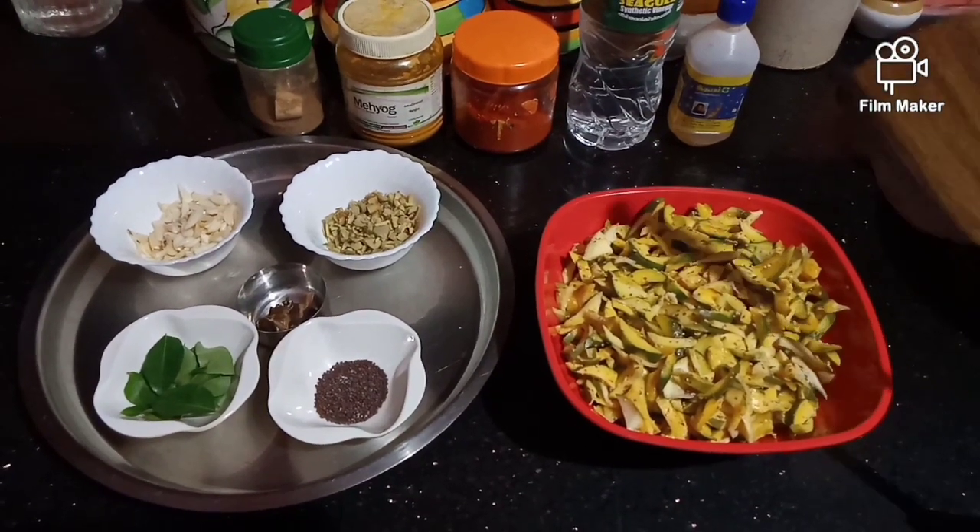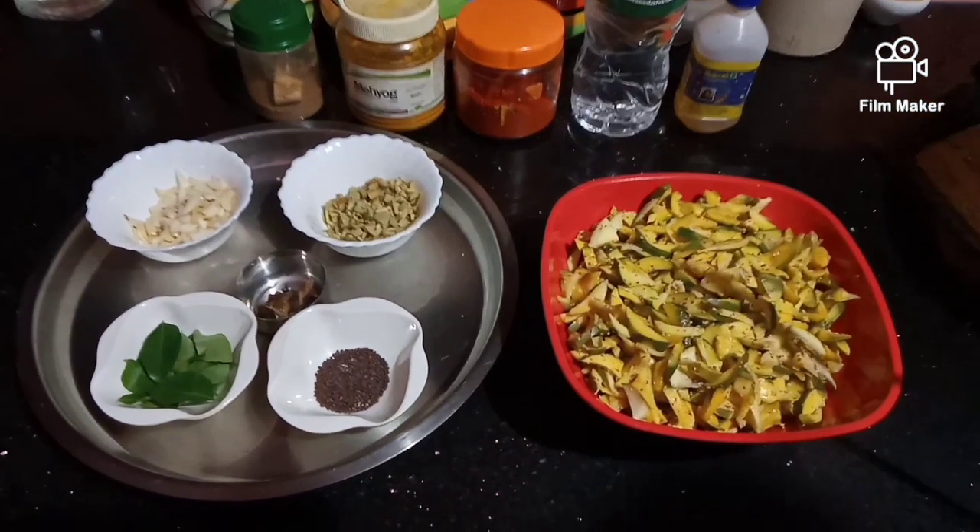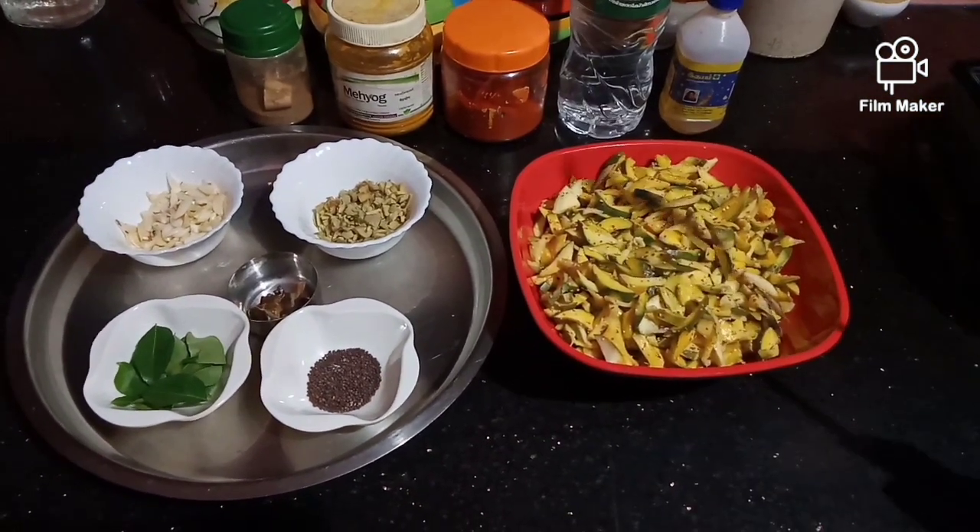This is the main dish. After the dish, we cook the dish.